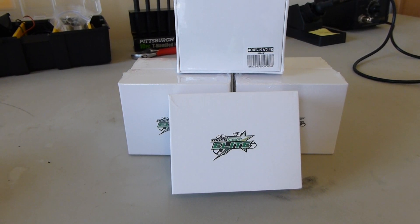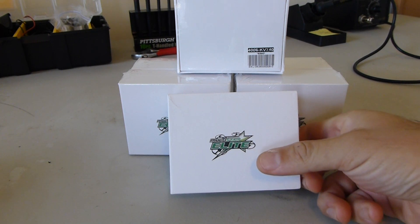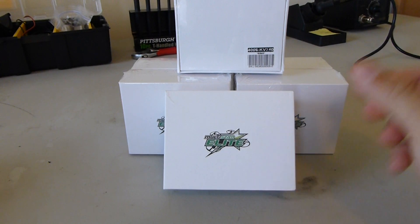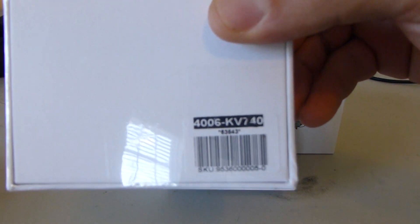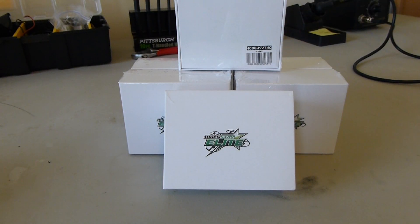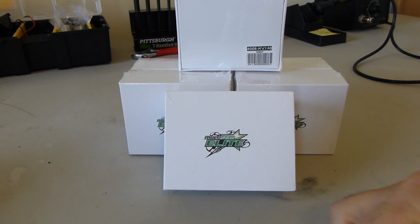Hey everybody, Justin from Lake Murray Aerial again. Today we're going to be taking a first look and unboxing the Turnigy Multistar Elite motors. These are the 4006 740KV version that they just released. Up until this point the Multistar Elite line has been just the real high KV micro motors for your 250 class racers, and they had this strange 8S optimized endurance motor that's a real low KV.